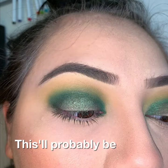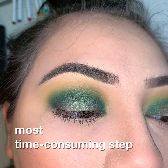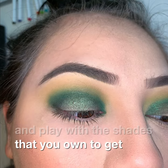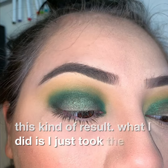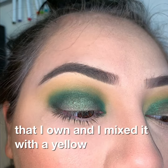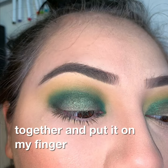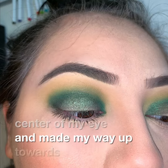This will probably be the most time-consuming step of the whole process just because you have to mix and play with the shades that you own to get this kind of result. What I did is I took the lightest shade of green that I owned and mixed it with a yellow-based highlighter. I mixed those two together, put it on my finger, and then dabbed it on the center of my eye and made my way up towards the crease.